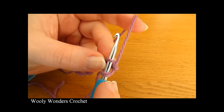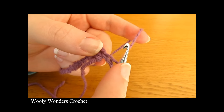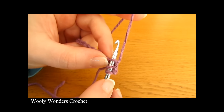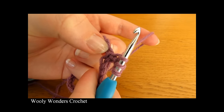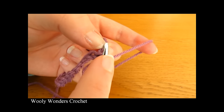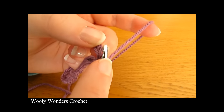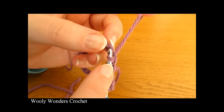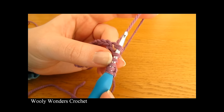Insert your hook into the second chain from the hook and yarn over and pull up a loop. Then insert your hook into the next chain — this would be the third chain from the hook — and pull up a loop. Then go to the first chain of the ring that our chain 3 comes out of and pull up a loop. Then go into the next chain and pull up a loop, and then finally go into the next chain and pull up a loop.